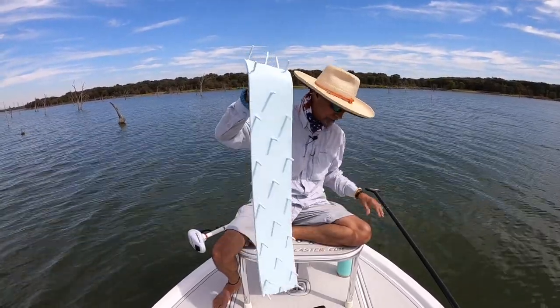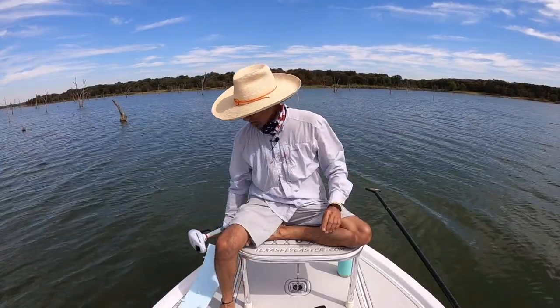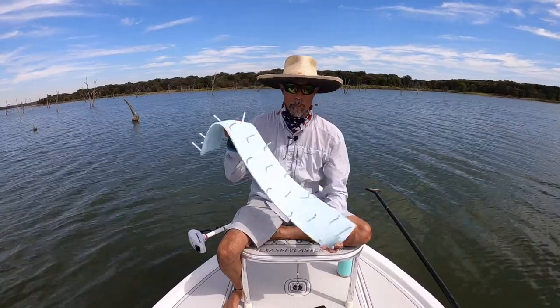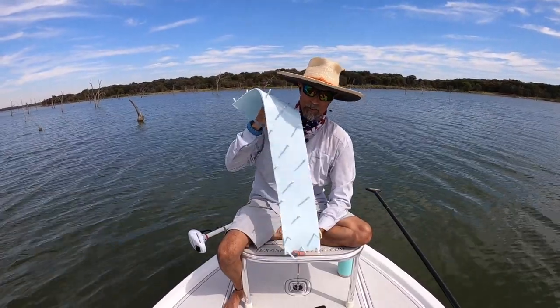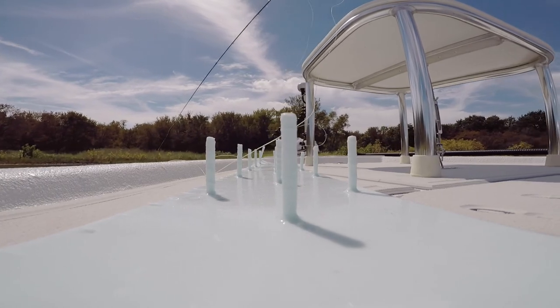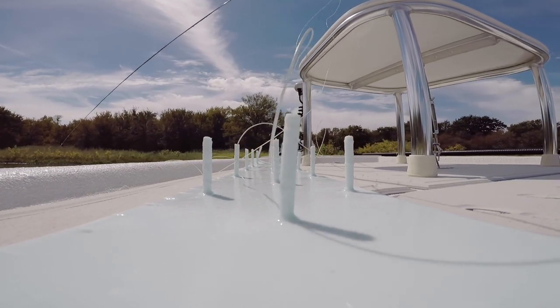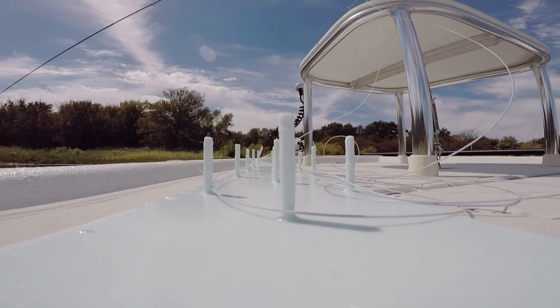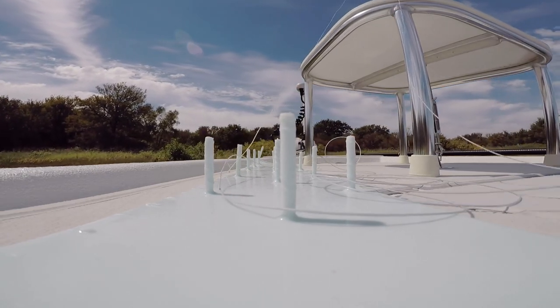You can get an idea of what I'm talking about. You can order these from my website texasflycaster.com — just hit the dropdown for fly line management, and there you'll find a way to order directly via PayPal.